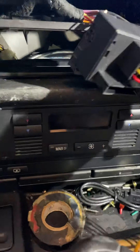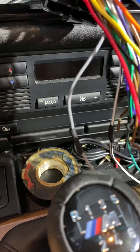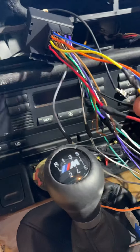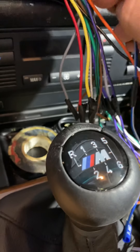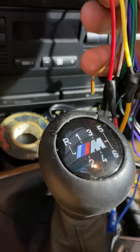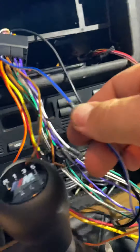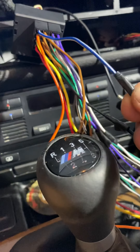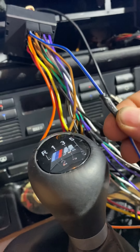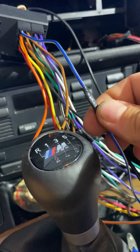Amazon may tell you this harness is not the right one for your vehicle — that's not true. The harness Amazon recommended for my vehicle did not work because it simply didn't come with enough wires. There are four very important wires coming out of here: ignition, ACC, constant, ground, and a remote amp turn-on. The remote amp turn-on — the blue and white wire — was missing from the other harness, and that's why it didn't work.